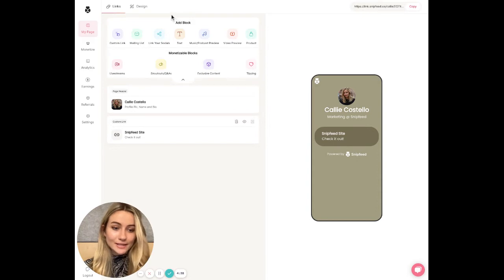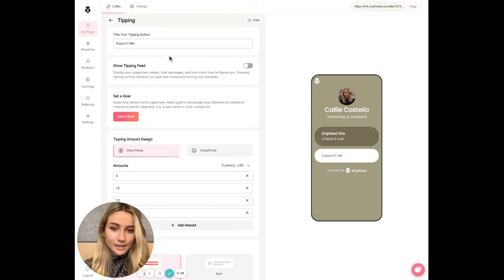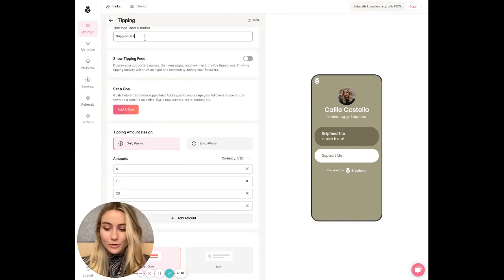And then to actually add tipping to your page, we're going to go to Tipping under Add Block, select Tipping, and title your block — "Support Me" works.